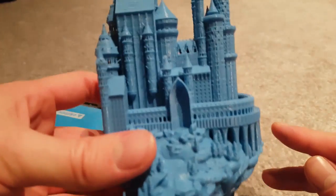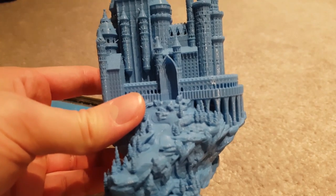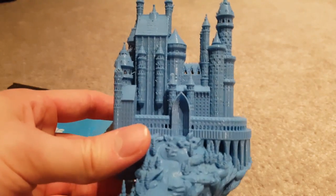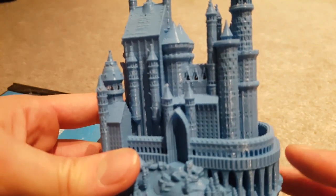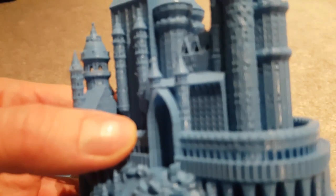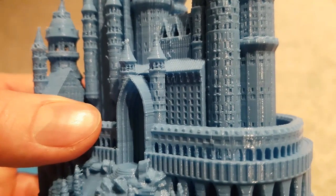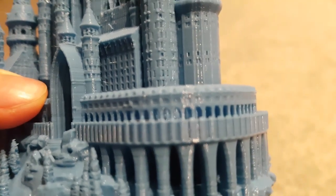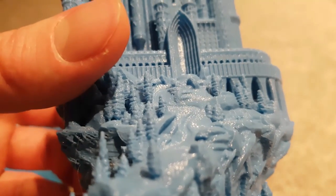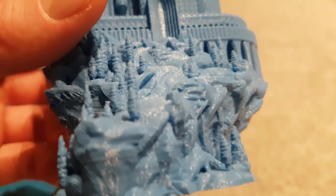So here we are — not bad at all for what it is. I'm at 0.1 millimetres — what an amazing print. You can see all the windows; let me just focus a bit better. There we go — it's got all the windows, the frames, the arches. I think it's come out amazing. The trees look great — let me just focus on the trees down the bottom there.